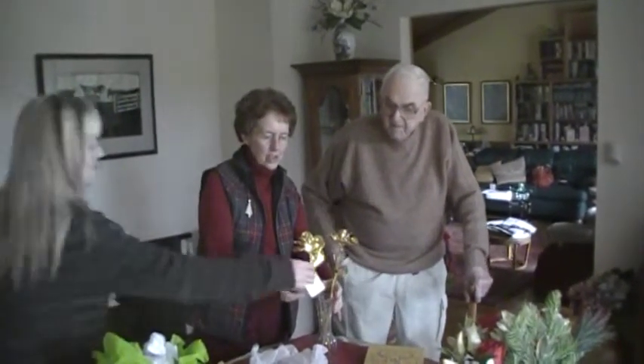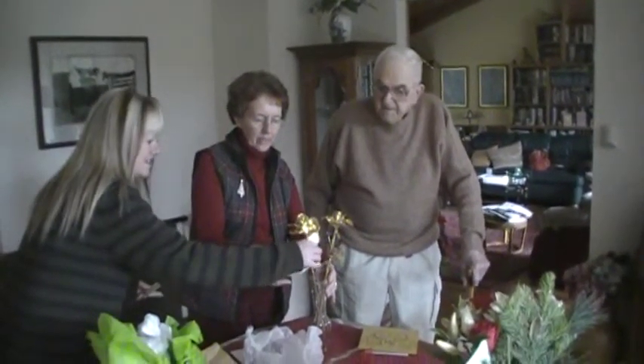Thank you so much. You can cut that tag off, but this has the information on it. I was going to say, isn't that gorgeous?